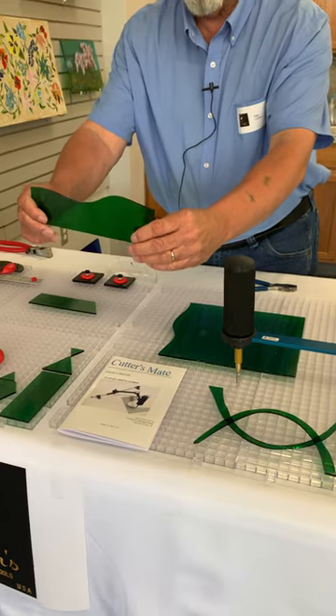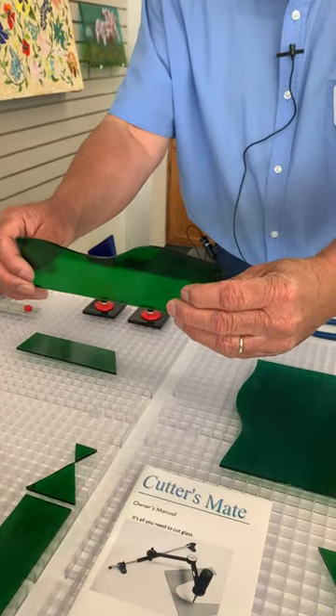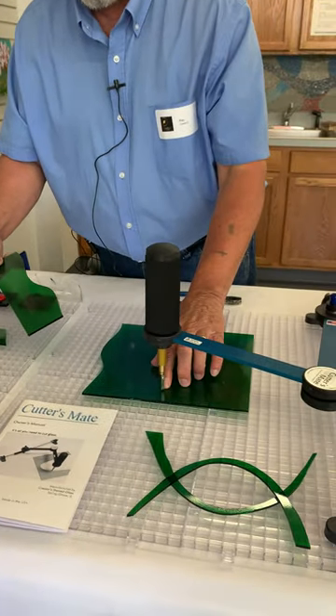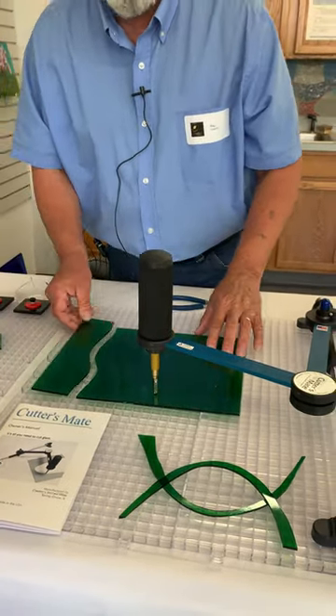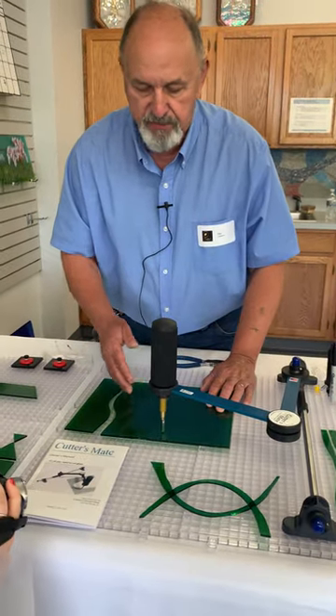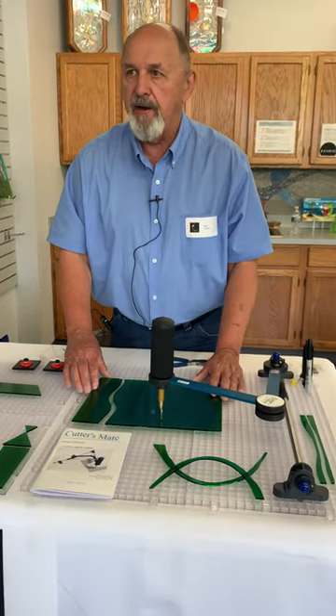If you look at the scores, they are all at a perfect 90-degree angle to the glass because the cutting head is always at a perfect 90-degree angle to the glass. So we can do deep inside curves, and we can do any pattern shape that you can draw or trace within the properties of glass.